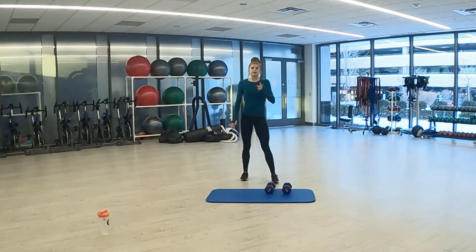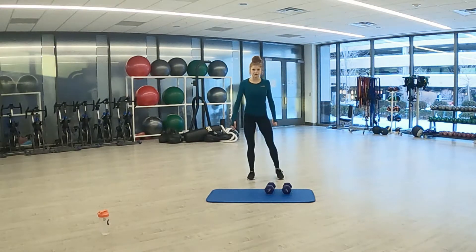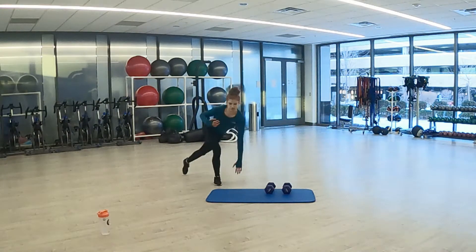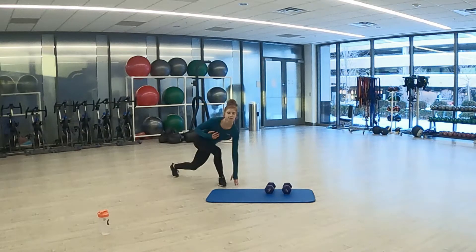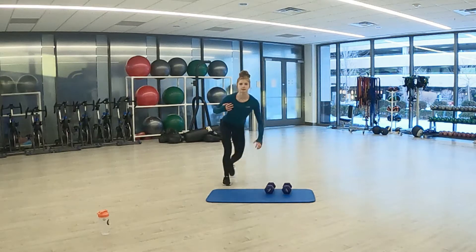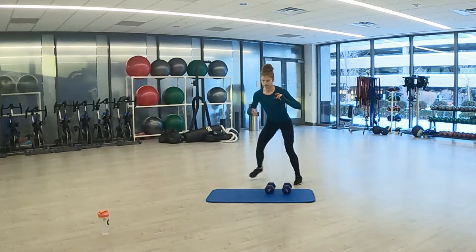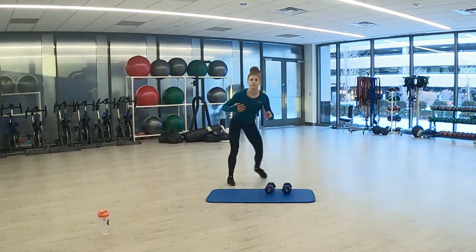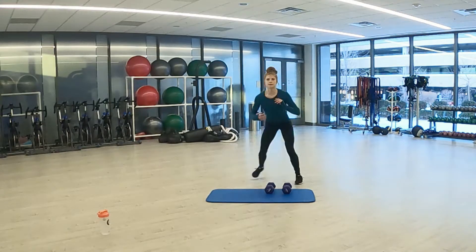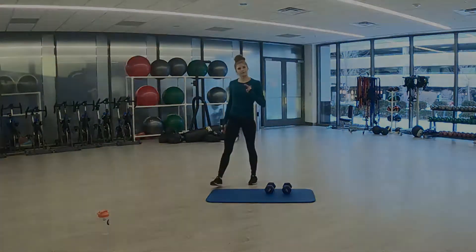Here we go — a few seconds left. And 3, 2, 1. Here we go. Finish round one strong, push yourself, chest high. Halfway through, almost there. 3, 2, 1. Great job. Grab a quick drink and I will see you in round 2.